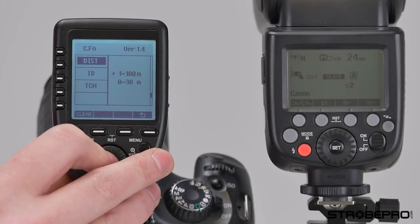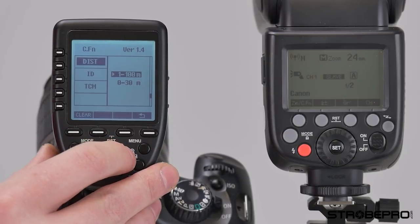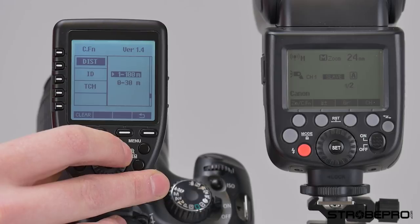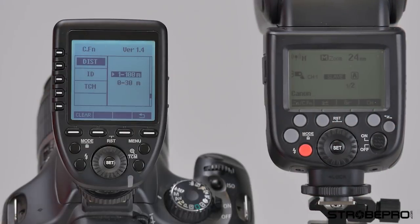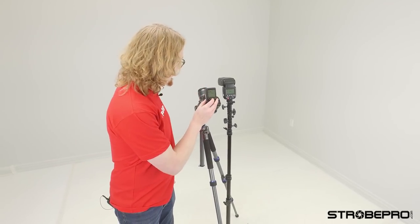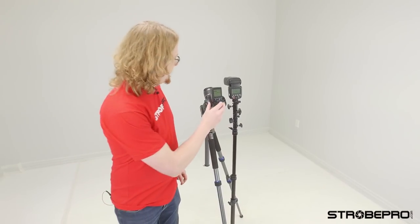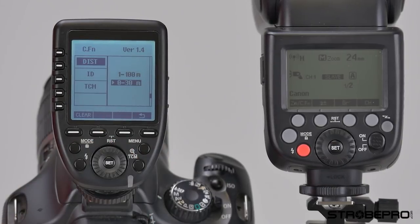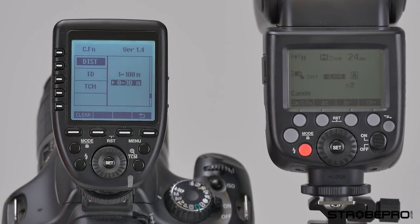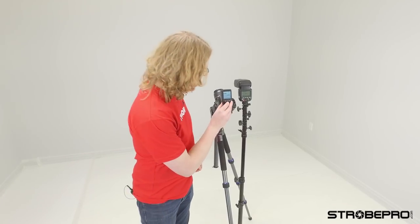Next is the distance mode. The controller has two distance modes: one to 100 meters, and zero to 30 meters. If you're shooting with the flash very close and find it's spotty in the 1-100m mode, switch it to zero to 30 meters and you'll be shooting much more reliably at close distances.